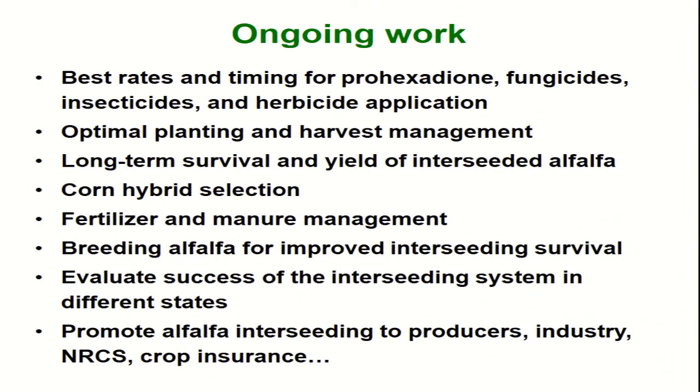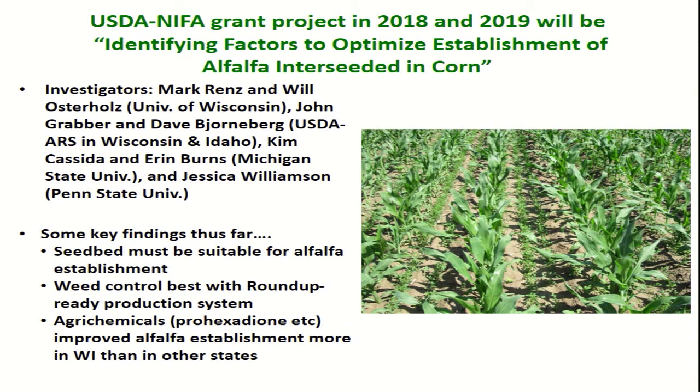We're still working on quite a number of things to optimize the system. There's a lot of aspects of the management system that really need to be looked at and refined. To help with the work, we've been fortunate to get a couple of grants, including a USDA grant with collaborators in Pennsylvania, Michigan, Wisconsin, and Idaho, looking at factors involved in ensuring successful establishment of alfalfa interseeded in corn.